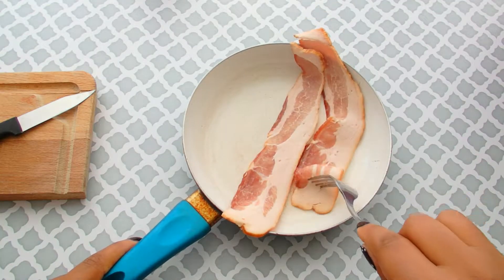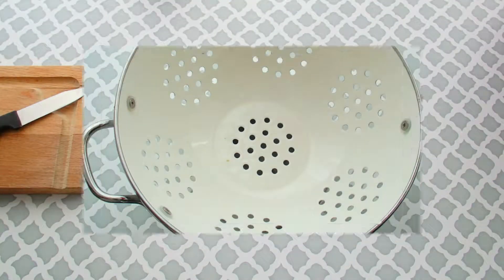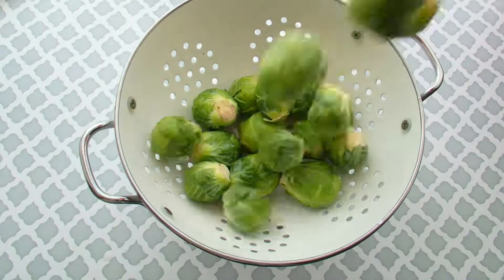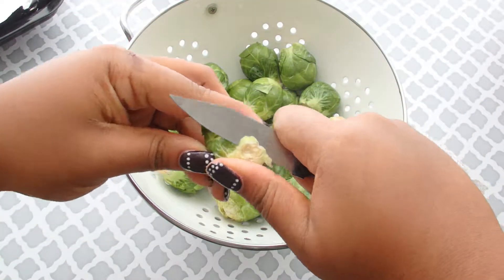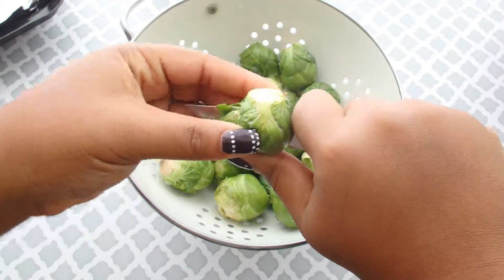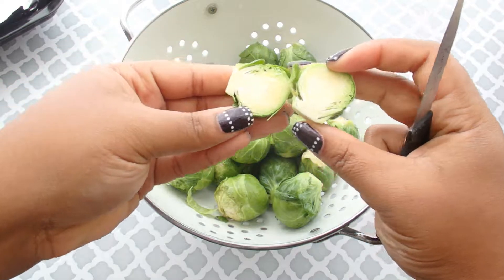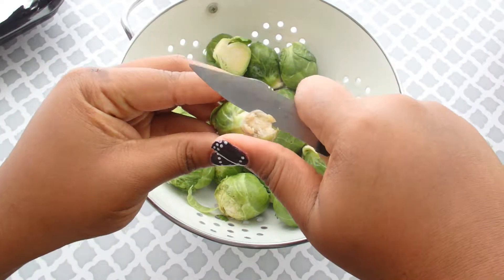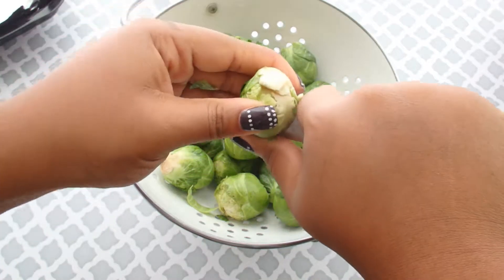Okay guys, I'm going to start off by rendering some bacon. You just render by cooking it slowly — you want all the fat to drain away. Now I have one bag of Brussels sprouts, which I quickly rinsed off, and I like to clean them by taking off the bottom and then splitting them in half. After I split all of these in half, I'm going to give them another very thorough rinse to make sure there's no dirt in the leaves and that they are completely ready to go.